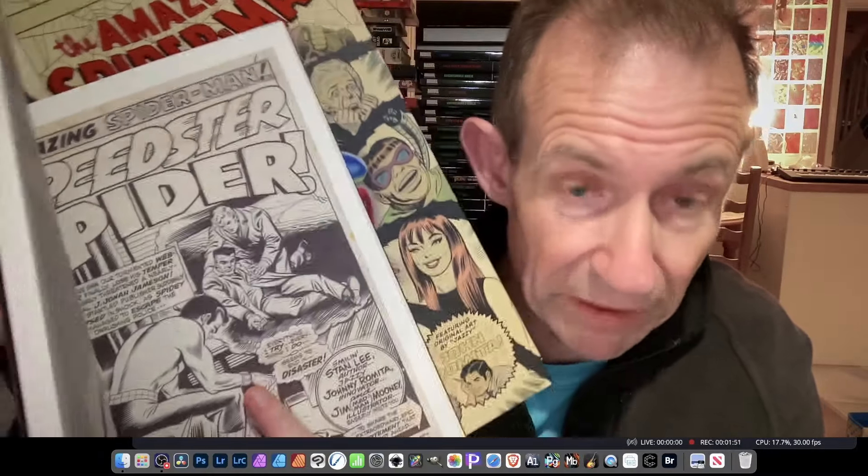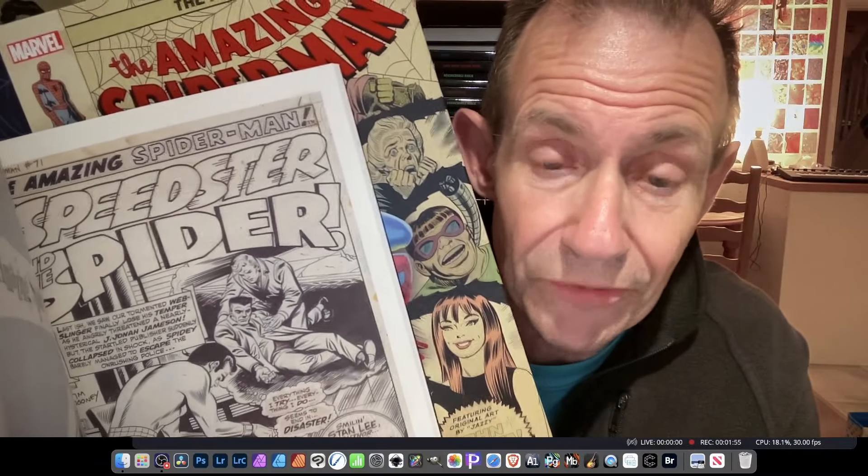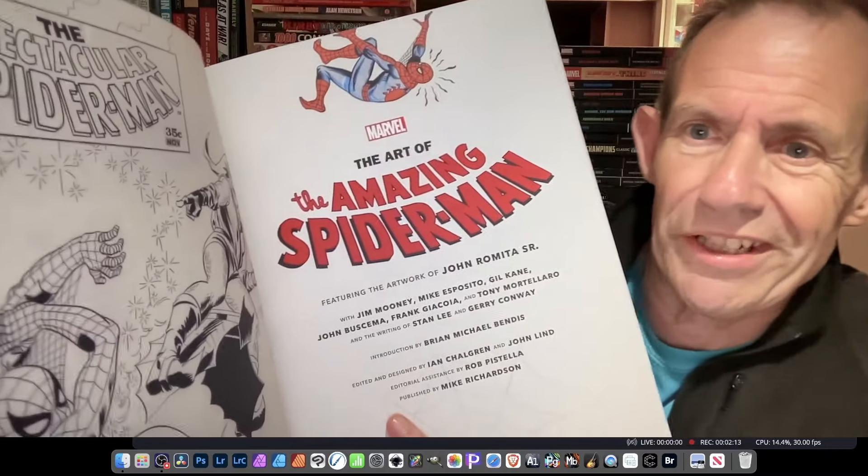The Artisan book has white borders around the edges, whereas this one goes full page — so the artwork is blown up even more in that respect. The Artisan includes a story called 'The Speedster and the Spider' which is not in this volume. There is also some content overlap between the two books, and unfortunately this volume doesn't appear to have an index or contents page.